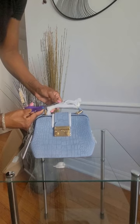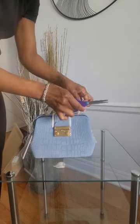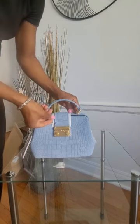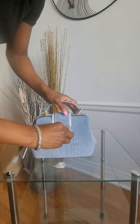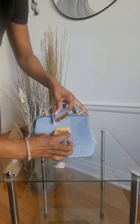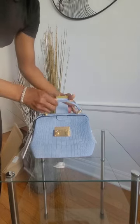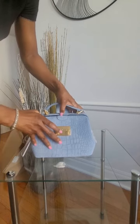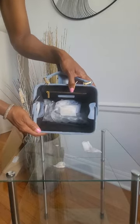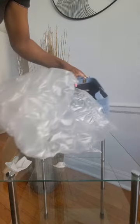I had to grab scissors because trying to tear the packaging open wasn't working out. Now, the way this opens — you just press the two little buttons in and it opens right up. Going to remove this little piece, and the bag just opens up. It does come with a strap, and there's some bubble wrapping on the inside.